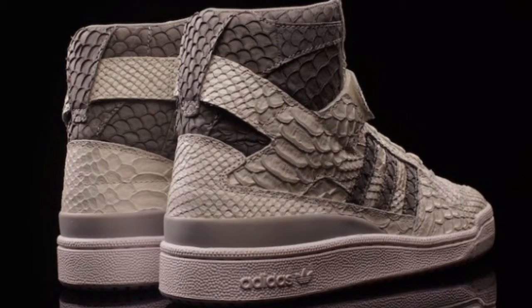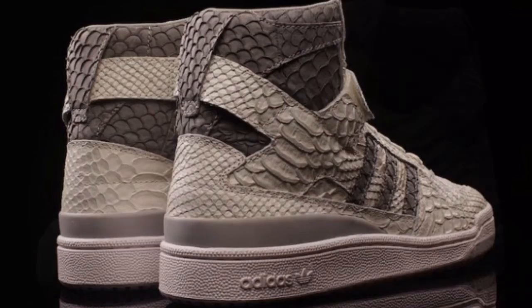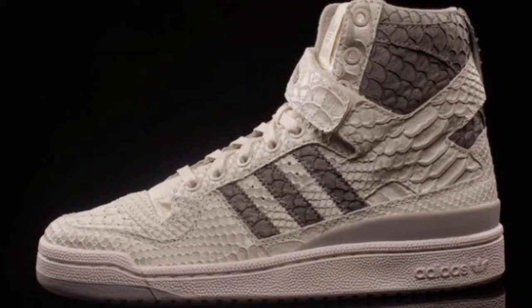The only thing about this sneaker is it's heavy as hell — it feels like you're wearing two pairs of Timbs with extra ankle weights on. And this sneaker does not want to bend at all. It's a very stiff sneaker, no lie.